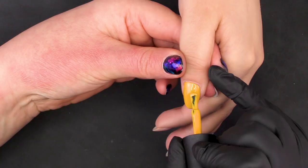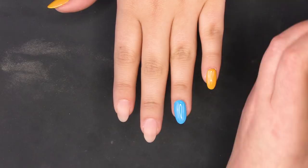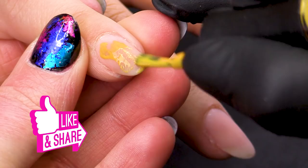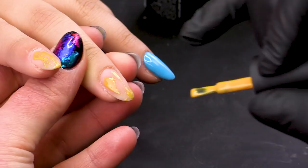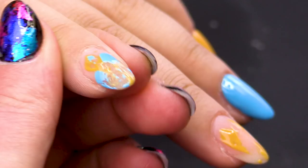Before we top coat or put any glitter on, we're going to go back in with our two colours — the lighter one first. Wipe off some of the excess on the side and then use your brush to distribute thin amounts in the negative space. Then we go in again with our Blue Reflection in a similar way, adding a little bit of colour onto any space that doesn't have anything. Pop that back in the lamp for another 30 seconds.